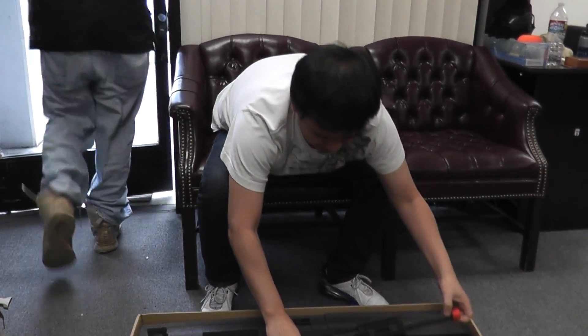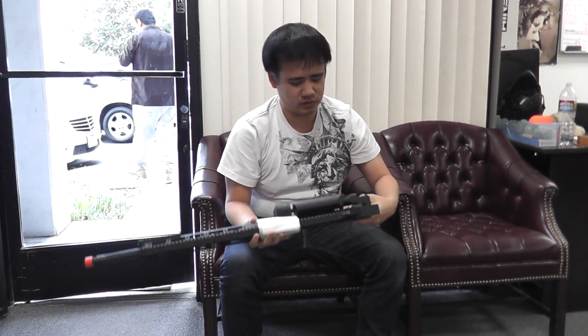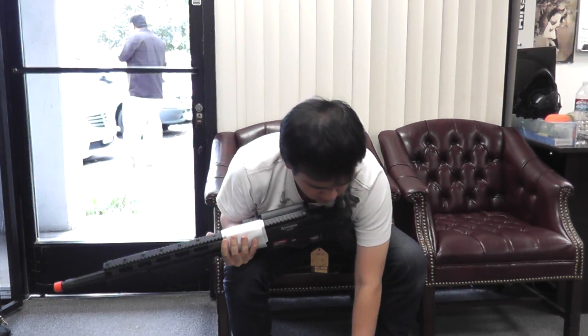And then what else — I got this: the ARIS MS-338 sniper rifle, bolt action, tactical reel, and also the magazine.